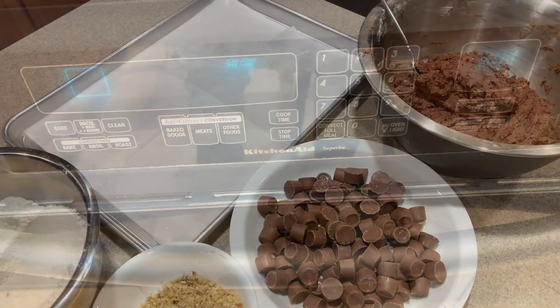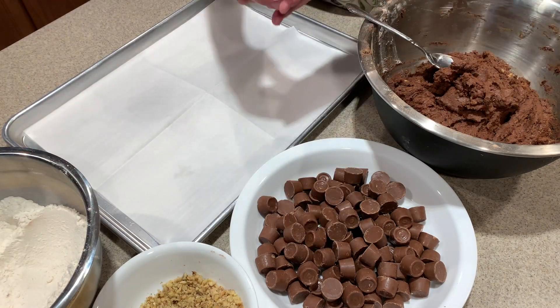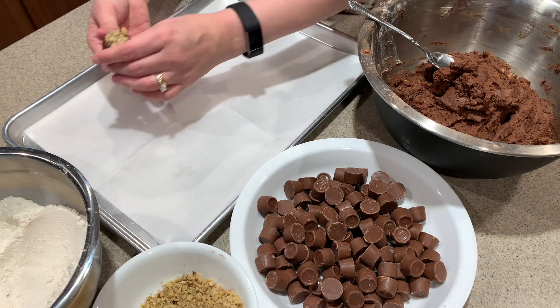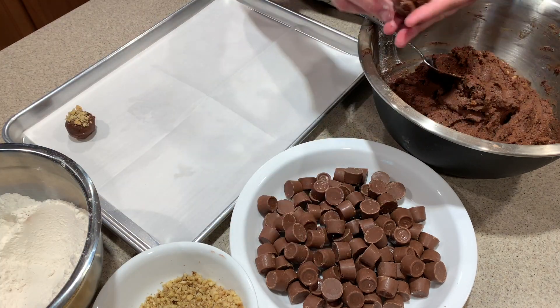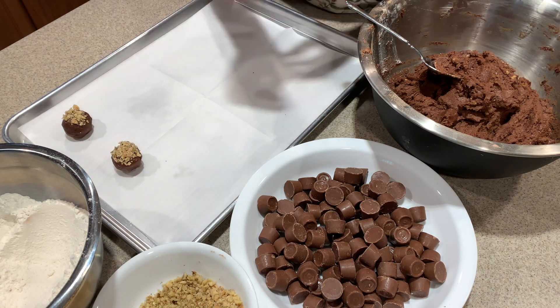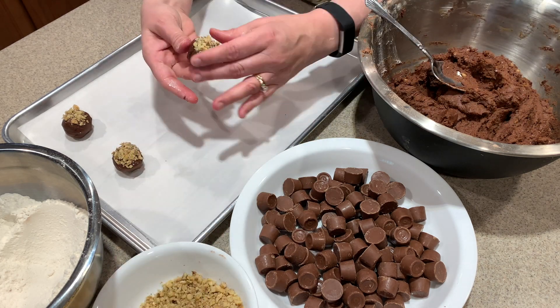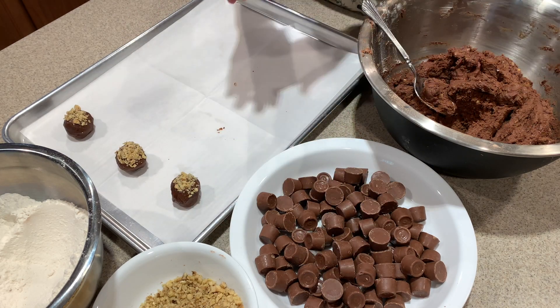Now I'm setting my oven to 375 and while it's preheating I'm going to start making my cookies. I start with clean hands, flour them gently, put a teaspoon of dough in them, wrap the dough around a Rolo candy, and dip them in the nuts. Just repeat this about 100 times — I think I made close to 100 cookies that day.